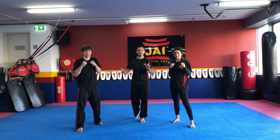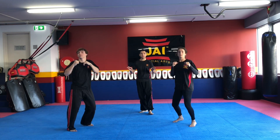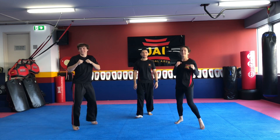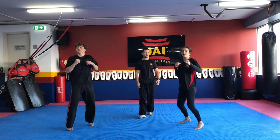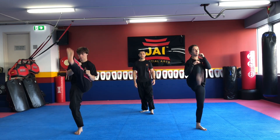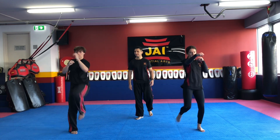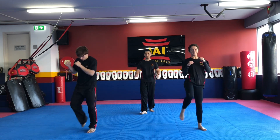Bouncing on the spot — you guys bounce as well. Ready? Keep bouncing. And one — and back. They're bouncing. See who's the quickest. Two. Good job. Bouncing on the spot — ready? Three. Bouncing again. Four. Five. Six. Seven. Eight. Nine. And ten. Great job guys, switching up your stance.